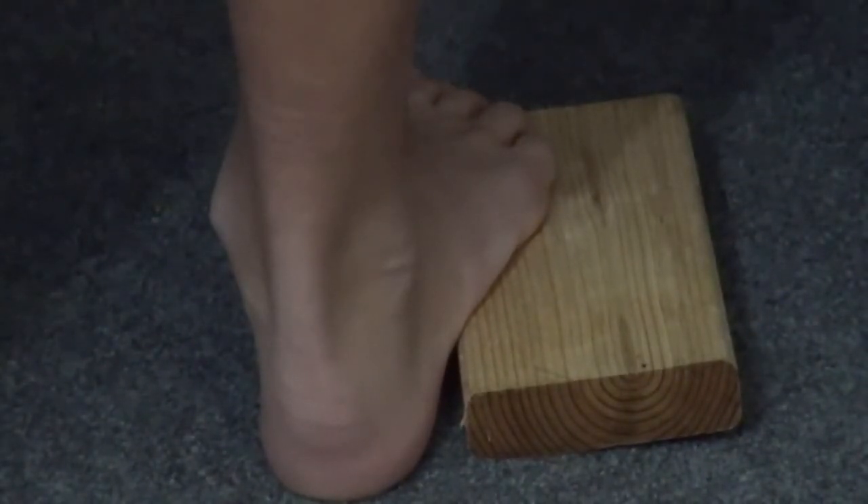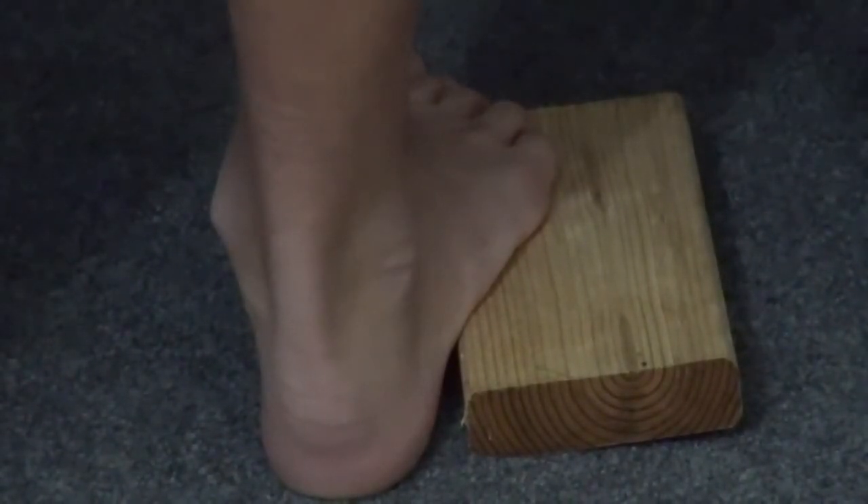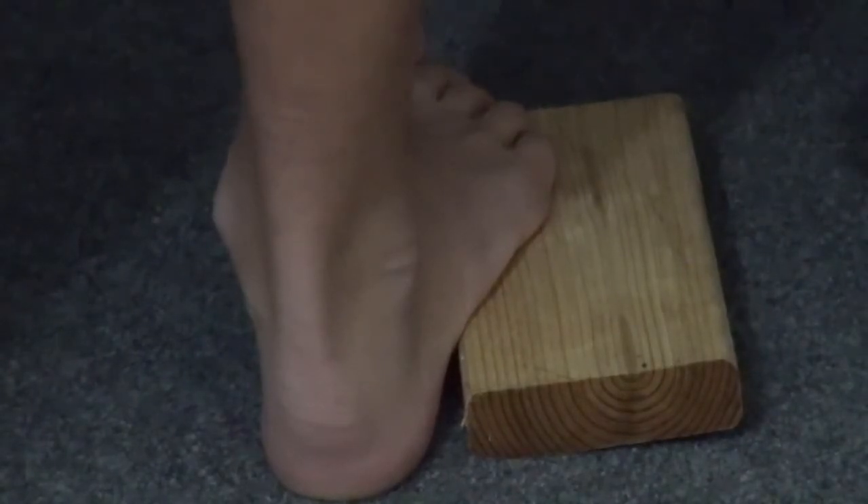If he required surgery for his painful cavus foot deformity, we would merely need to correct the forefoot pronation deformity, and the hind foot would correct on its own because it's flexible.